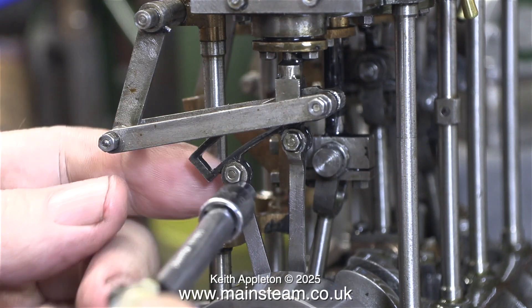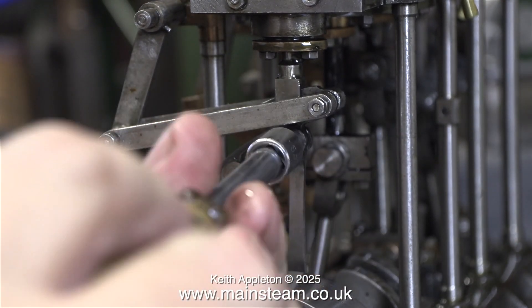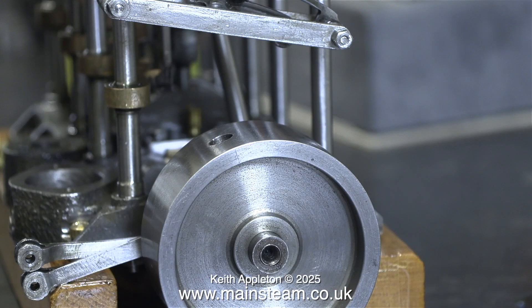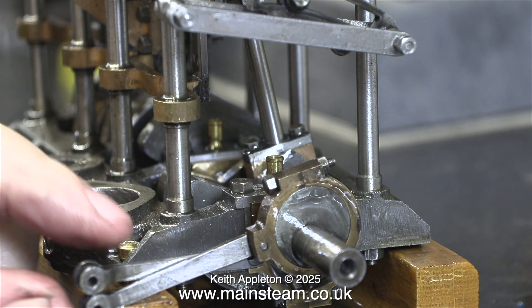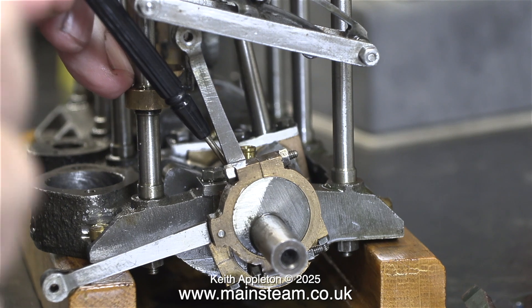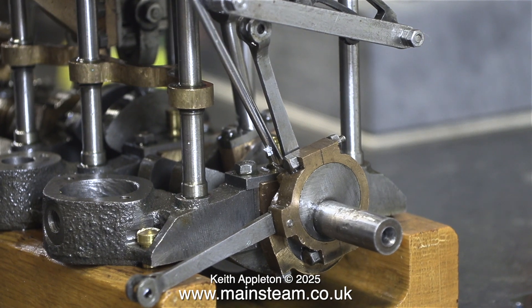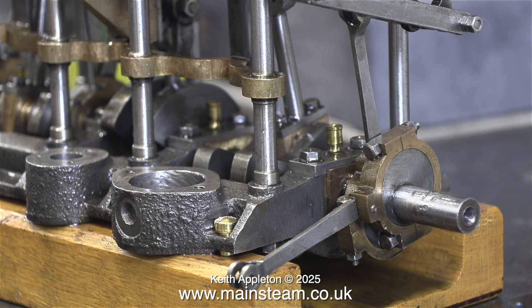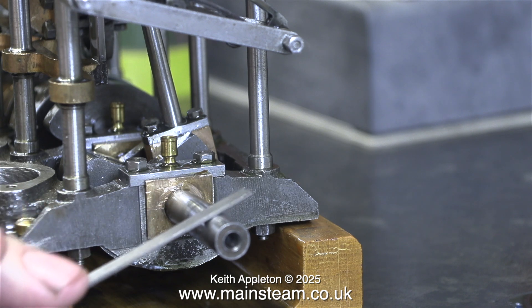The next part of the job is to remove the eccentric sheaves at this end. Just like at the other end, I need to disconnect both of the eccentric rods from the expansion link. When I refitted the flywheel, I tightened the grub screw, but as I didn't over-tighten it, the flywheel just slid off the crankshaft without event. The 2 grub screws holding the eccentric sheaves had been over-tightened and raised burrs on the crankshaft, making them really difficult to remove. To initially get the eccentric sheaves to move, I had to resort to some minor violence, and once they started to move I used different thickness screwdrivers to lever them away from their original position. Then I used a needle file to clean up the crankshaft.